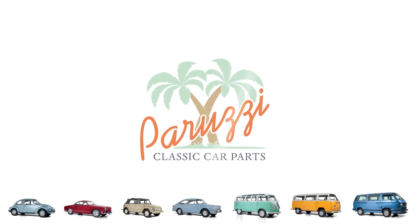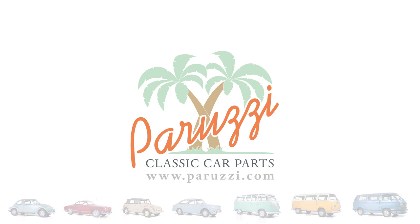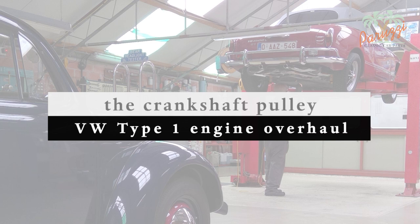In this 10th video we will show how to disassemble and reassemble the crankshaft pulley. We will use special tools for this, standard tools as well as a homemade pulley puller. If you don't have the right tools and use the right technique, chances are you will warp the crankshaft pulley.